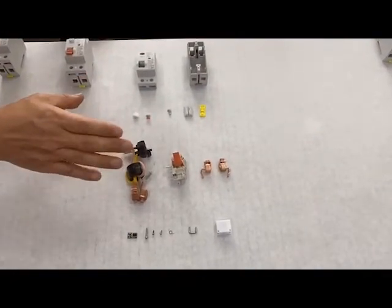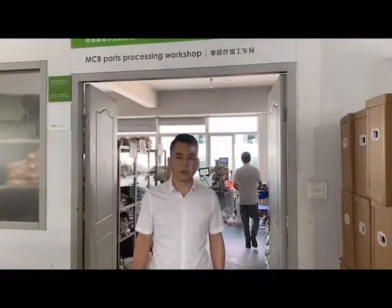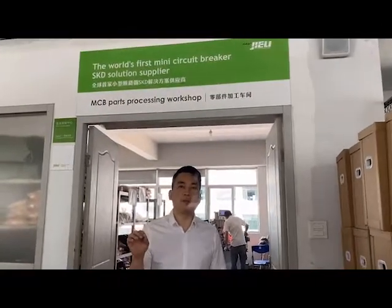Next, I will introduce the whole process one by one. Now I will introduce the SKD process. What does SKD mean? SKD means semi-knocked-down. Our SKD service is to process the parts into key parts, to help in manufacturing quickly, master the production assembly skills, and improve production efficiency. Please follow me.